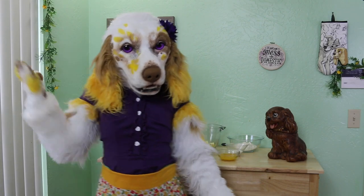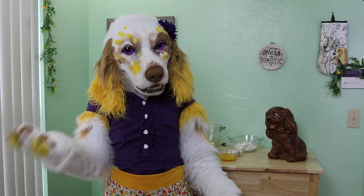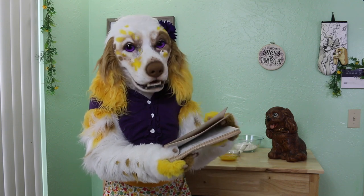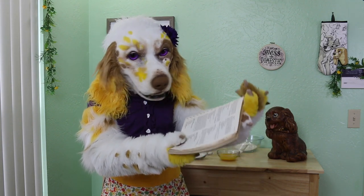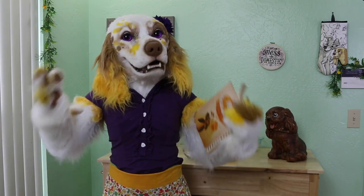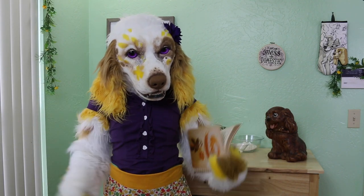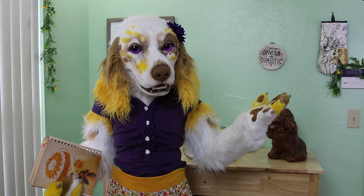Hello dearies, Buttercup here, and today I am bringing you yet another fun vintage recipe. While browsing through my trusty recipe book from the 1960s, I came across a recipe for a cake called a Blitz Torte. It's a unique cake layered with meringue and filled with a creamy custard. I just had to give it a try, so come join me as we attempt this intriguing recipe.